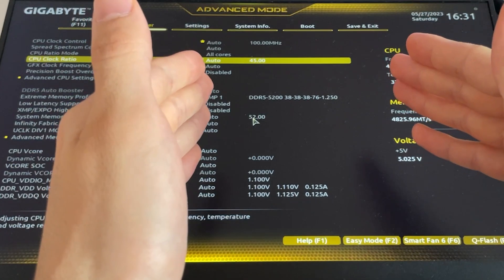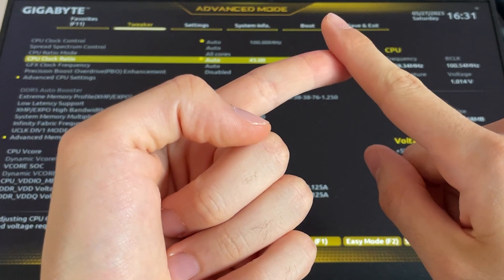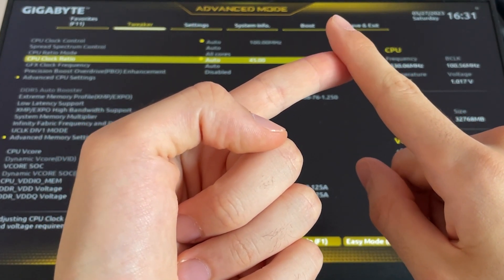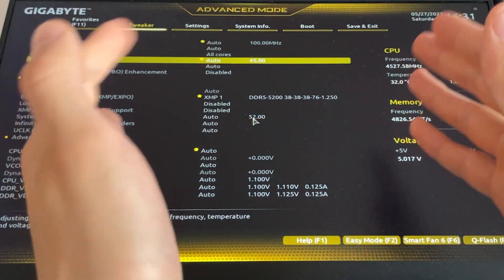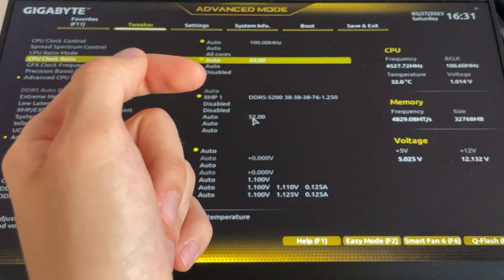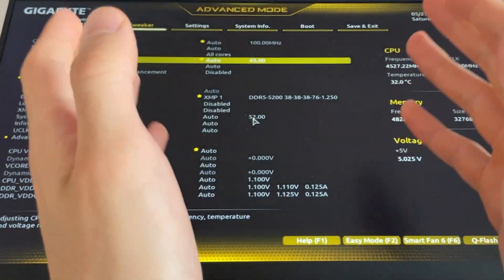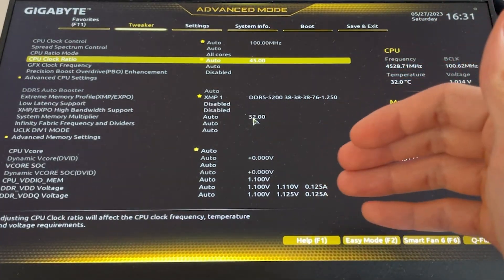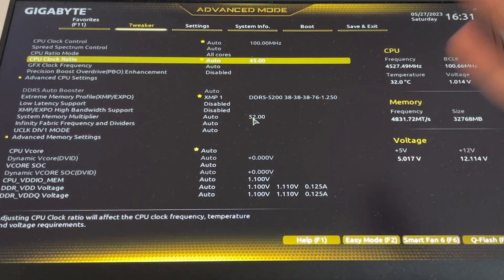There are two ways to do this. The first one is PBO — it's more geared towards people who have thermal headroom, people who care about power consumption but not too much, and gamers. The second option is better if you have an overkill CPU scenario — for example, if you're playing at 1080p 360Hz with a powerful graphics card, the first option is probably going to be best for performance.